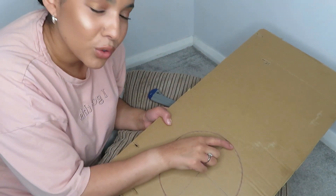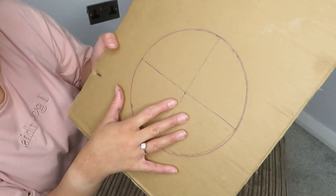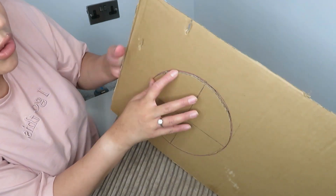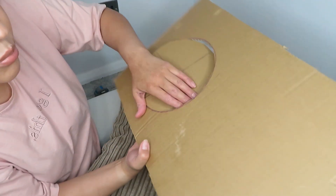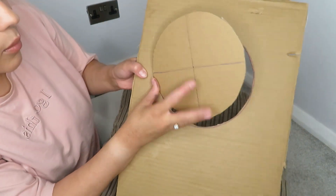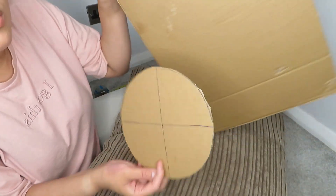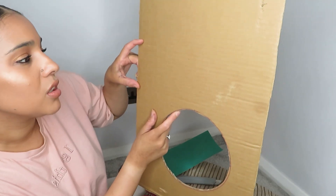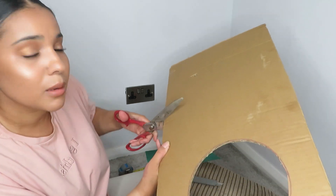Another reason this doesn't matter is because once we push the circle through, we're going to sand it down — so it doesn't matter if you're not exactly on the line, as sanding will bring it closer to the actual measurement. Slowly go from underneath and just push it out. Don't force it too much because you don't want to rip or bend your cardboard. If any part is particularly stuck, go back over it with your Stanley knife to loosen it up. Now cut a border of about 10 centimetres, so that whatever heavy object you use can still fit on there, and cut that off with your scissors.